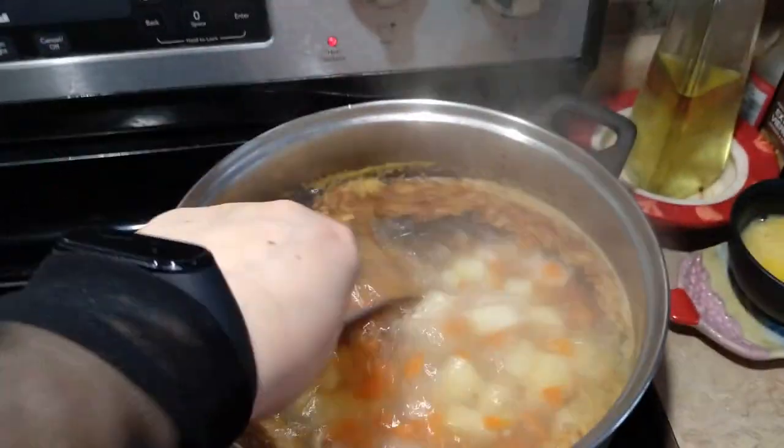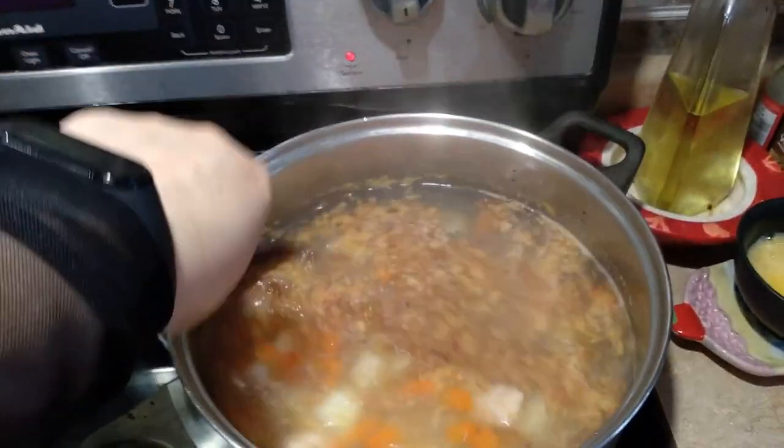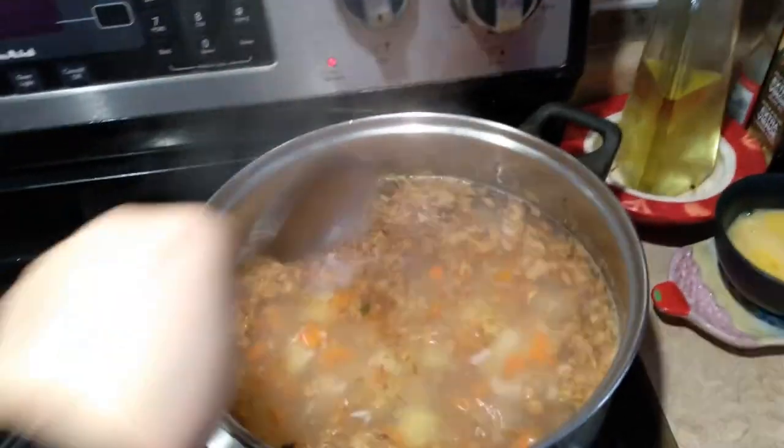Когда у меня уже практически всё приготовилось, добавляю зажарочку свою, которая у меня в виде сухой приправы.